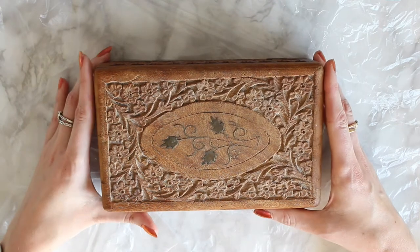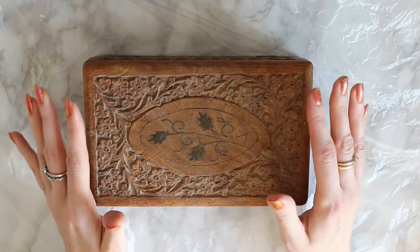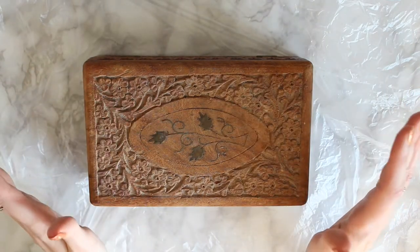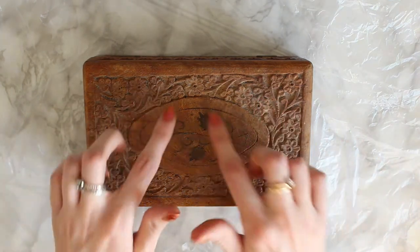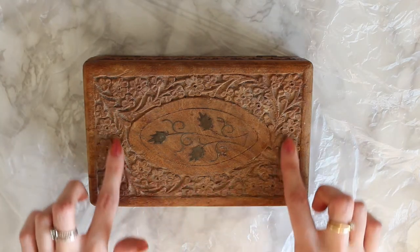I have this beautiful jewellery box that I had as a child and it needs a bit of TLC. It's a bit old, it's looking a bit worn out and I thought what better than to add some gold leaf onto this wooden design on the top.